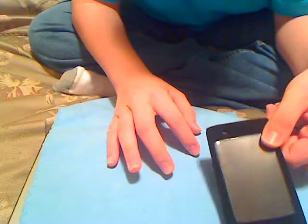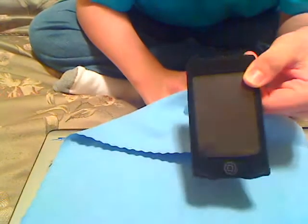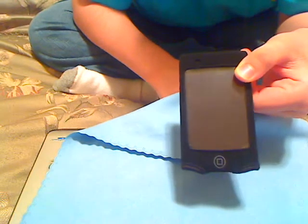That's my review on the DLO Action Jacket for the iPod Touch 2nd Gen. Check out my other videos, comment, rate, subscribe — thanks guys. And I do have a giveaway, so make sure you watch that.